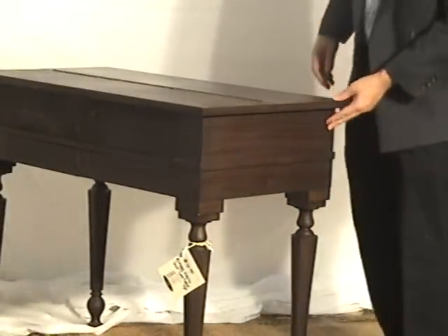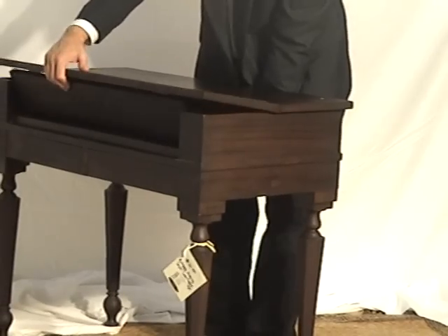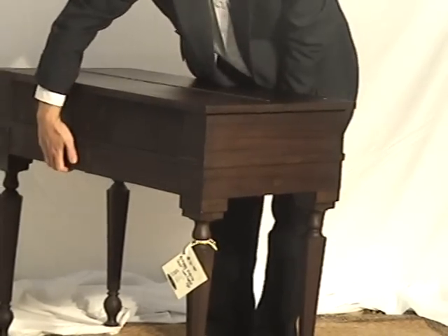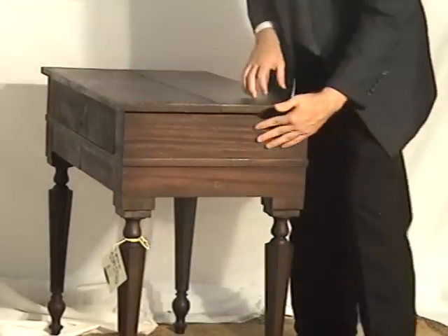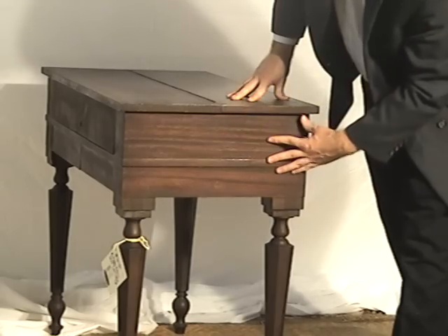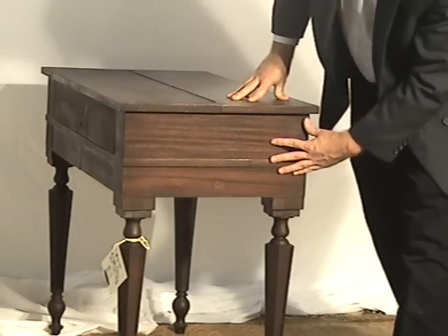Looking at it from the right side, you can see the dramaticness of the mahogany wood — sort of the red and the dark of the mahogany.